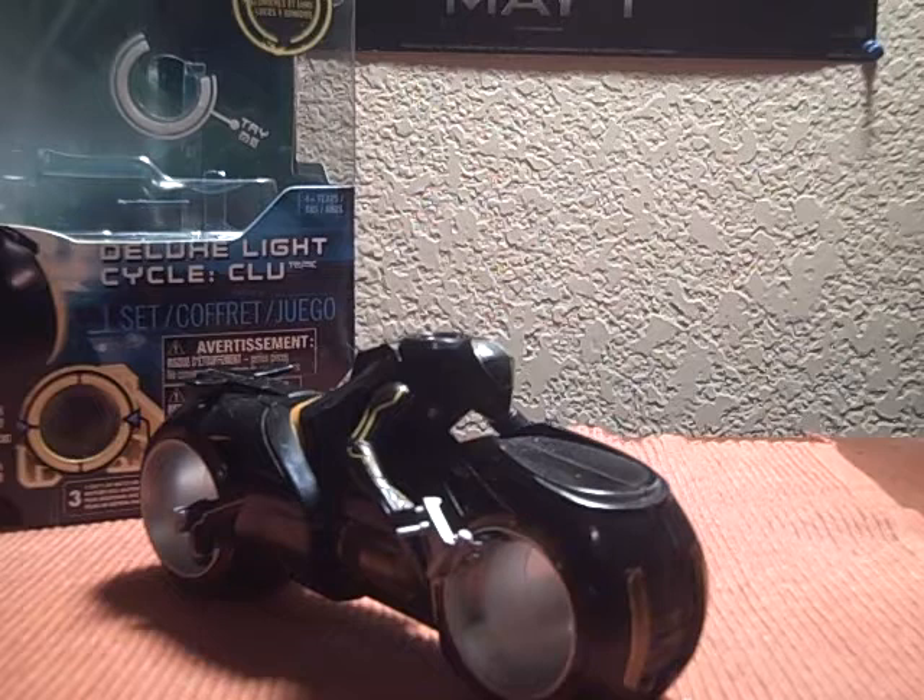Also, you can fit the 3 3/4 inch Clue figure in there too, if you so desire, but I don't have him right now.